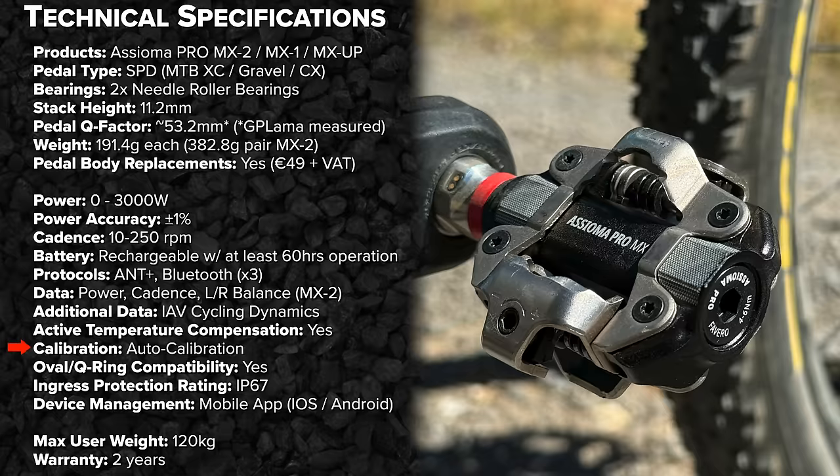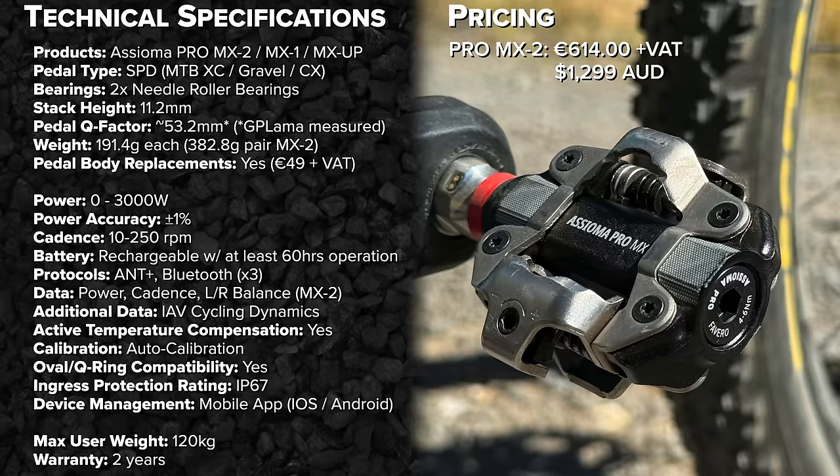Auto calibration is supported; however, you will need to do a manual calibration on first install or when swapping bikes. The Pro MX supports non-round chain rings — oval or Q-rings. Ingress protection is IP67: dust tight and rated for one-meter water immersion for up to 30 minutes. Device management, firmware, and remote diagnostics are all done via the Fivero Asioma mobile app on iOS and Android. Max user weight is 120kg, with a two-year warranty.